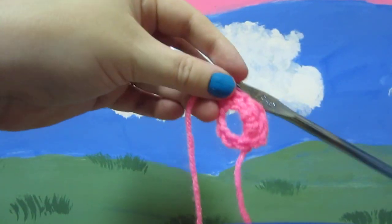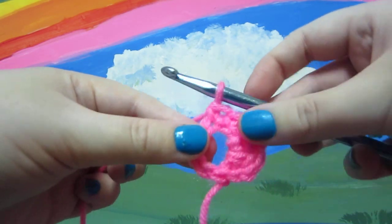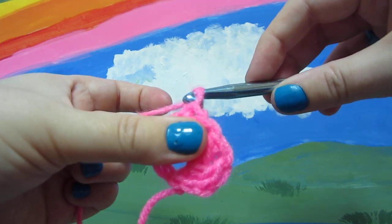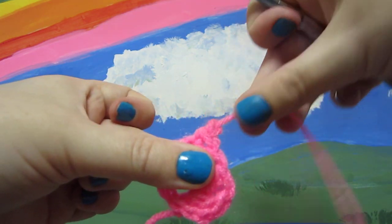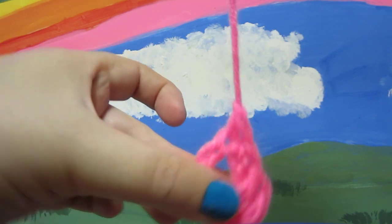And again, when you fasten off, just yarn over and pull through the ring you have. Then if you're making a bracelet, you'll have to turn it over and pull it out.